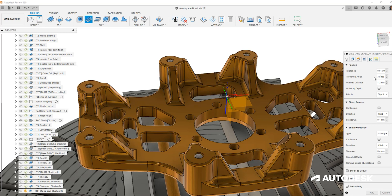Finishing operations are all about controlling the tool to reduce the potential marks left on the surface. Every time the tool makes a turn or leaves the part and re-engages, we create a risk of a mark that will be seen on the finished product. Steep and shallow is not just about creating two toolpaths across our part.